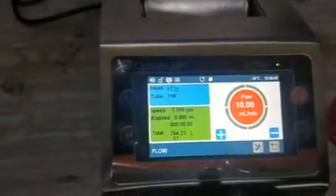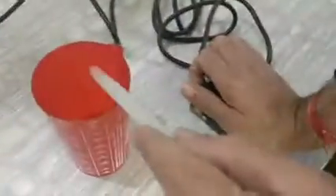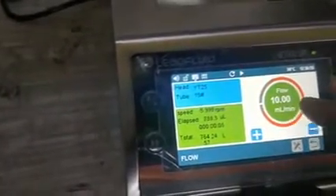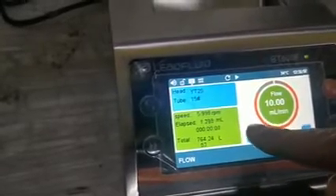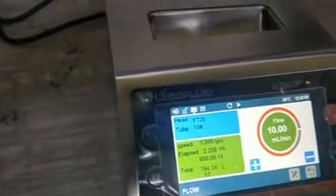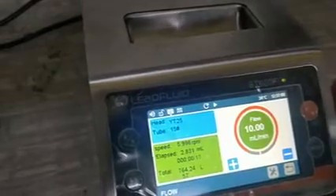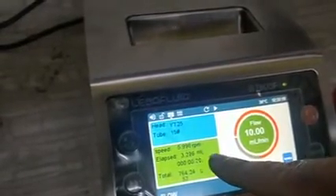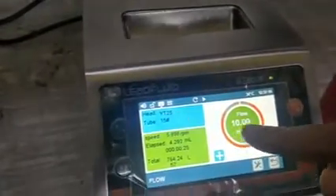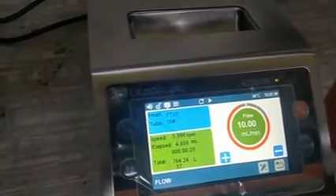The pump will keep running in Flow Mode until you press and release the foot switch again — at which point it stops. When you start the pump, you can see the dispense volume accumulating. If your volumes are not fixed, you can use the foot switch to manually control collection: after 4 mL press it to stop, then collect 5 mL next time — all controlled with the foot switch.